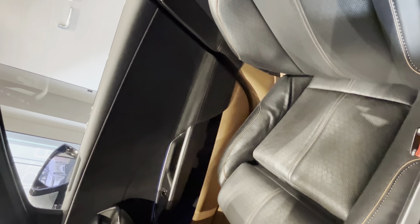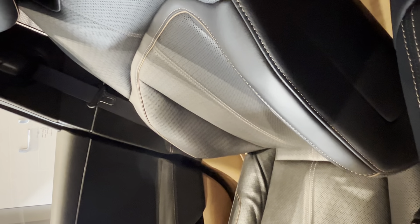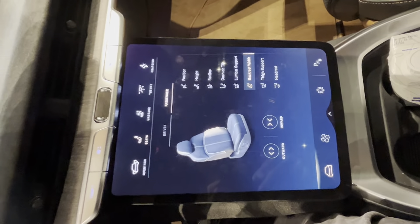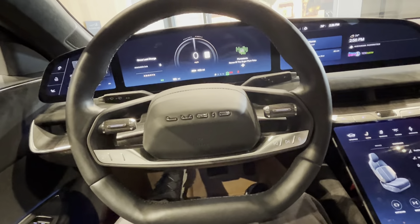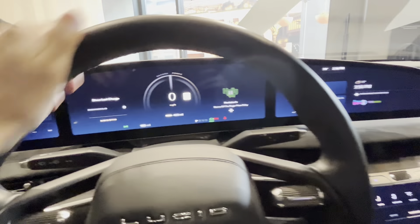There's four-way lumbar support — you can move it backward, forward, up, and down. You can also control the bolsters and move them inward. This is a feature you typically find in European cars. I love bolster adjustment because when you're driving quickly around a corner, you need the seat to grip you in. As standard, you get this curved display.